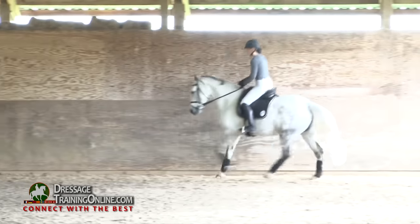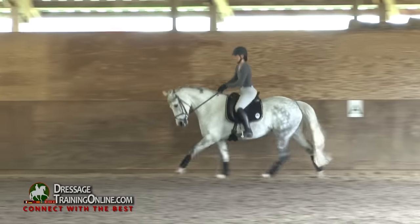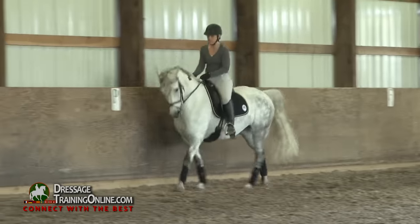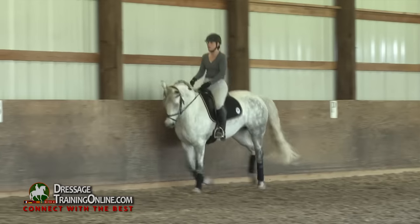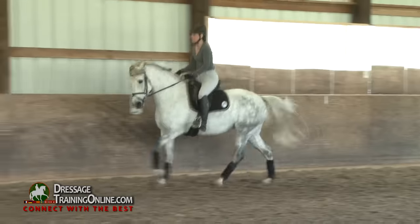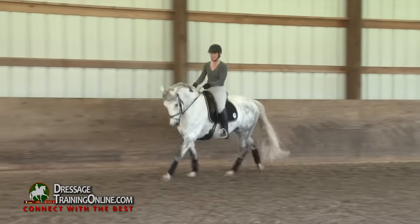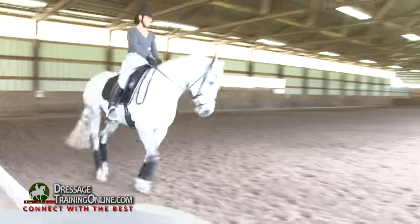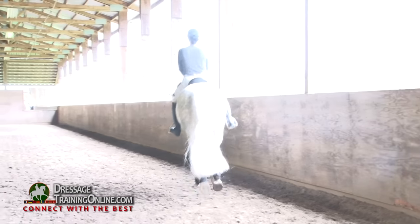But this type of horse in particular can really benefit from these suppling exercises. Feel her ribs stay to the outside. Yeah, you can see her urge to tilt or resist this direction. She's just a little tight. And again, haunches-in — keeping the right hand down.